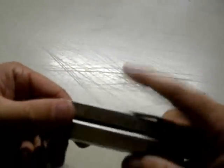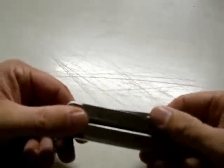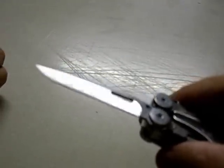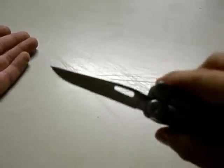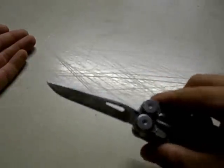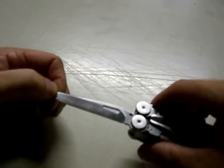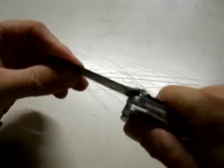It is a multi-tool that has outside access to all the blades from the exterior, with thumb knobs so you can open this up one-handed. It has a very nice — I'd say flat ground, probably hollow ground, but it looks flat — clip point blade. Very sharp, very nice, and it's been used a lot.